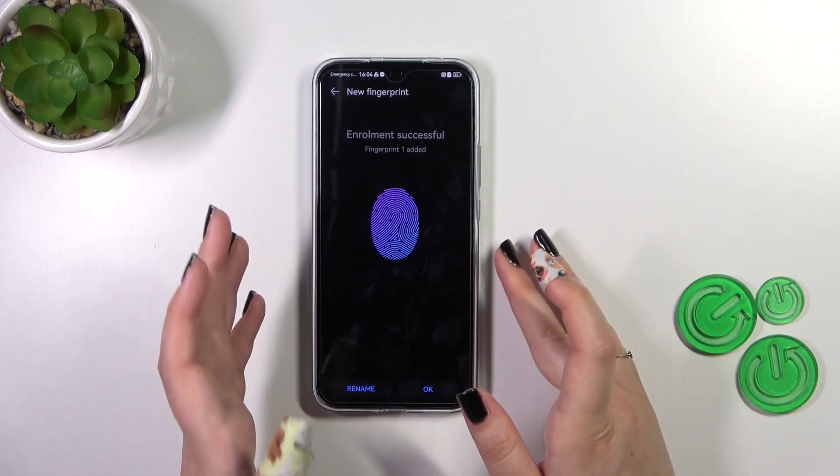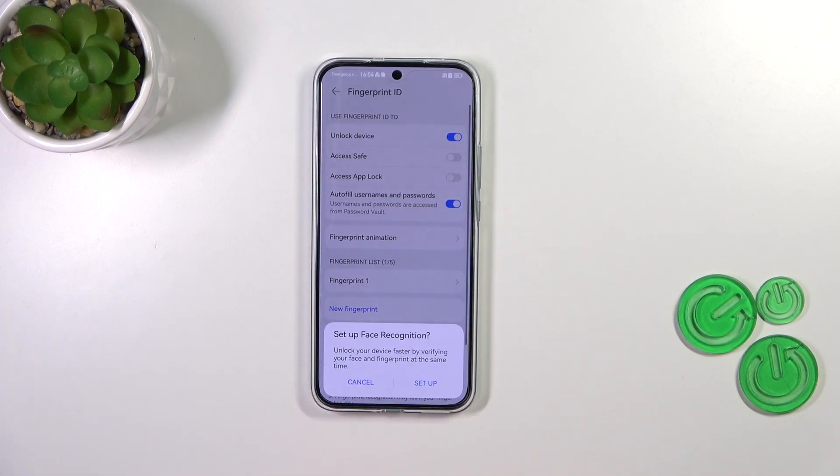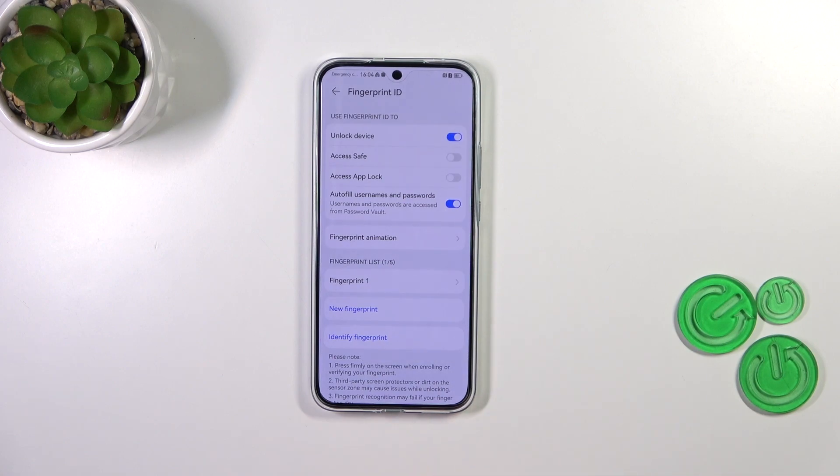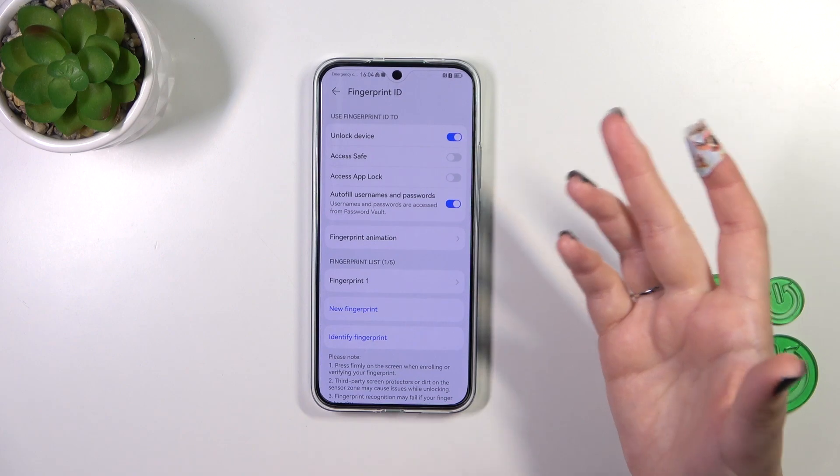We just successfully added the fingerprint. You can rename it if you want to; if not, just tap OK. I don't want to set face recognition, and as you can see, the Unlock Device option will be automatically turned on.